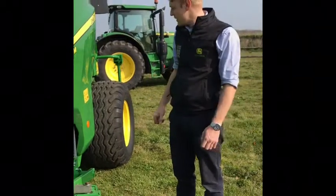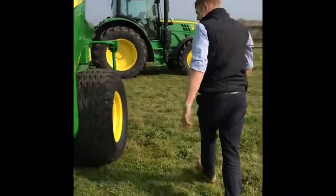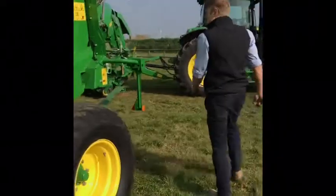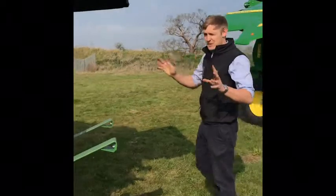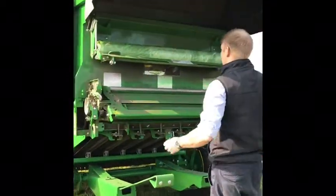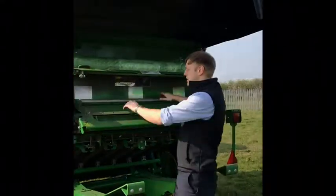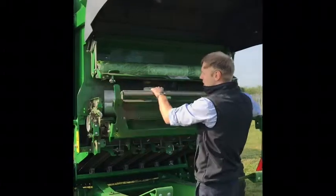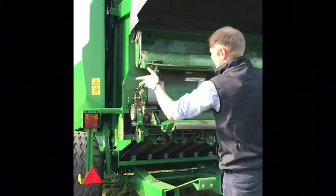Walking around to the back of the machine — when you want to fill her up with net wrap it's so simple, really easy, and it's all at a nice height, you're not reaching up really high. We've got a storage compartment at the top here. All we've got to do to load it is pull it down and take your brake off.